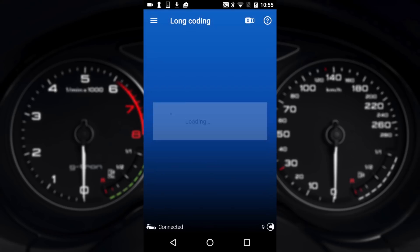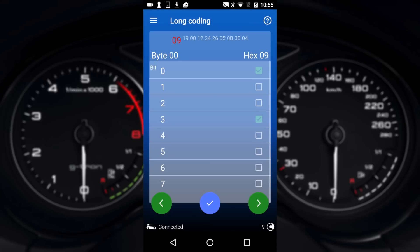Once it loads you can go in here and change values by effectively ticking the box to alter vehicle parameters. So you tick the box and then hit save by hitting the tick button down the bottom. I'm not going to change anything right now, but our guides on the website will show you exactly where to go to change these settings.